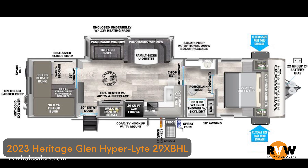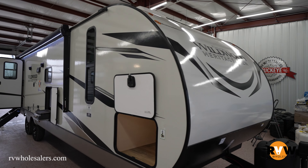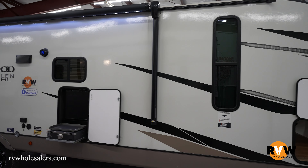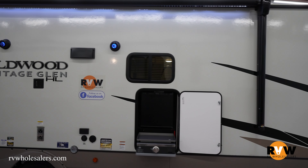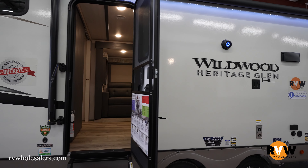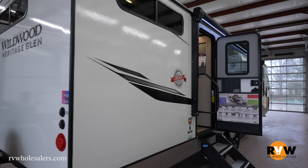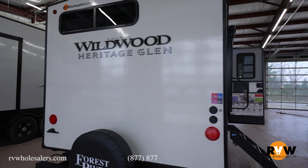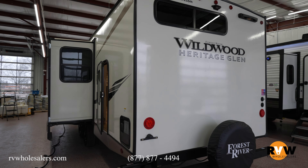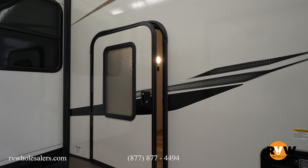We're going to walk through the 2023 Heritage Glen Hyperlite 29XBHL. This camper comes in at 36 feet 10 inches long, has an exterior height of 10 feet 10 inches, dry weight 7,173 pounds and a gross vehicle weight of 9,765 pounds. It's an awesome little bunkhouse camper by Heritage Glen — a brand new floor plan.